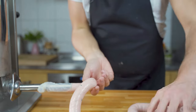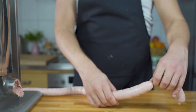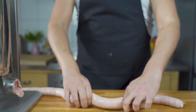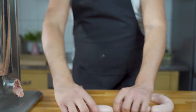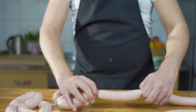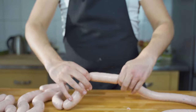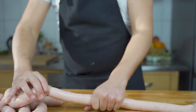Then it's time to link the sausages. You can do it as you want — either twist them in one direction and then the next one in the other, or skip one and go the other way around. The size is also up to you, however traditionally Weisswurst is around 80 grams. The size I'm twisting off now is a traditional length.